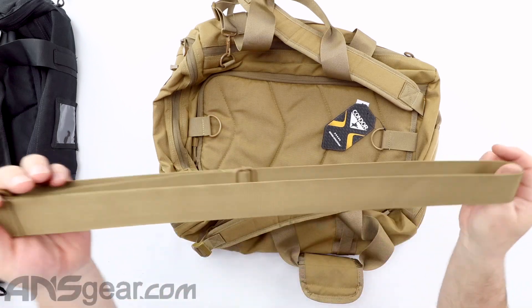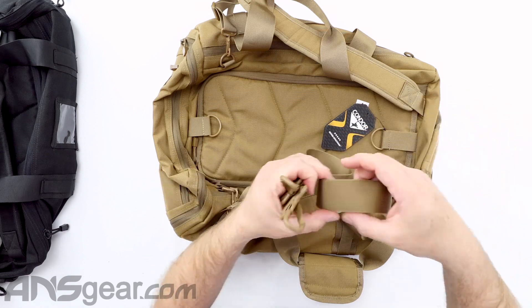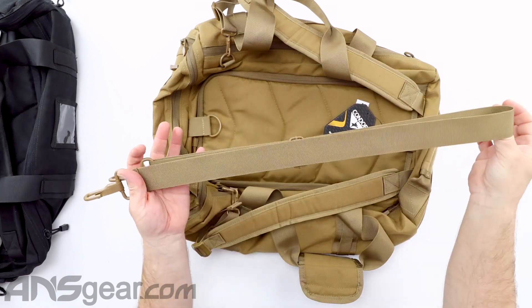You can take your strap off right there. This strap doesn't have any padded section to it or a wide pad for your shoulder — it's just a duffel strap. But again, removable.